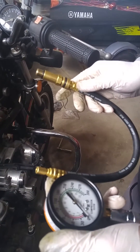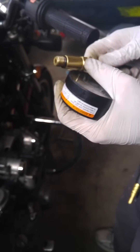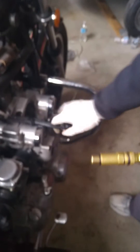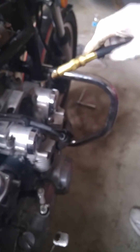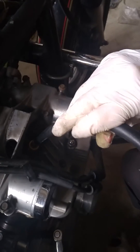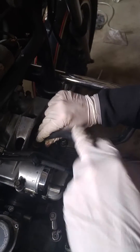What you need is a little compression tester — they're about $30 in the store and you can probably get them cheaper online. Grease the end up. They come with various adapters to fit various spark plug holes, so we're just going to put them in right here — spark plug number three. If you can find one with a quick release function, that's a lot easier.